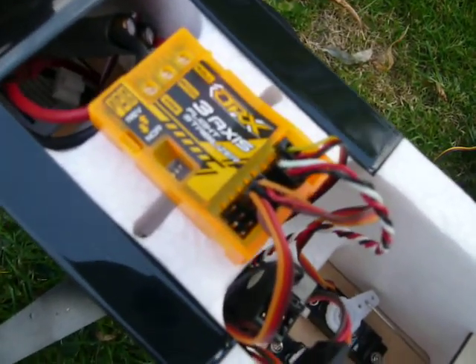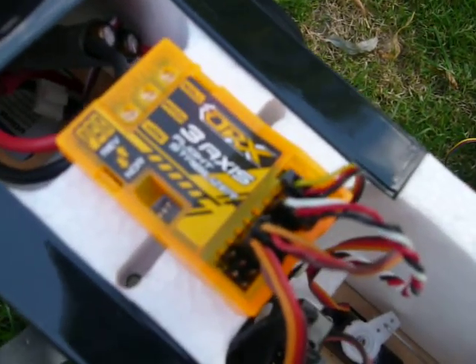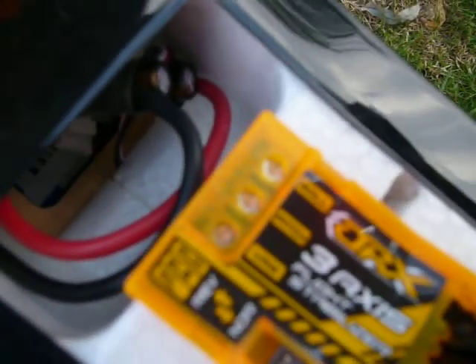I've lashed it up. I've only got it lashed up at the moment on pitch and yaw. I haven't connected any ailerons up, so there's nothing on the roll side of things. I'll just take you through what we've got here.